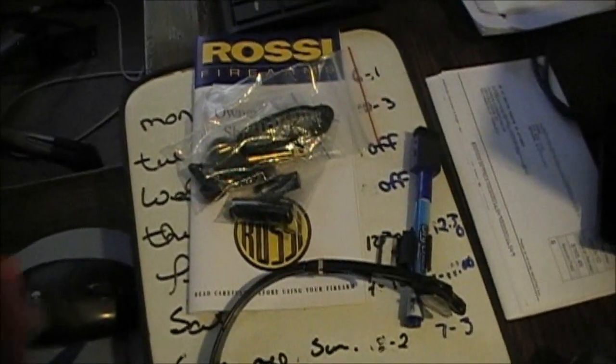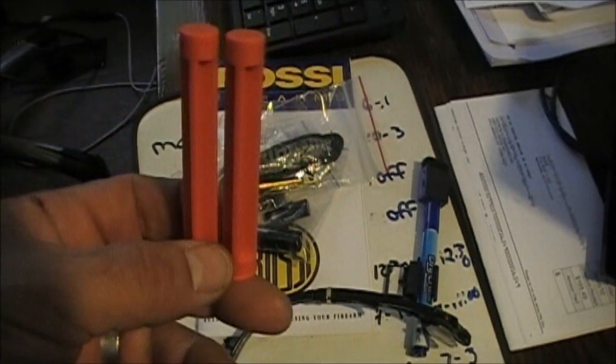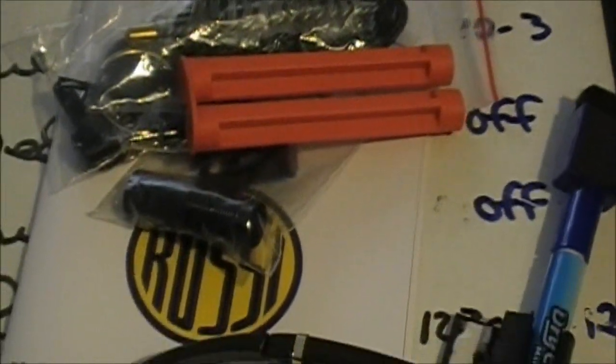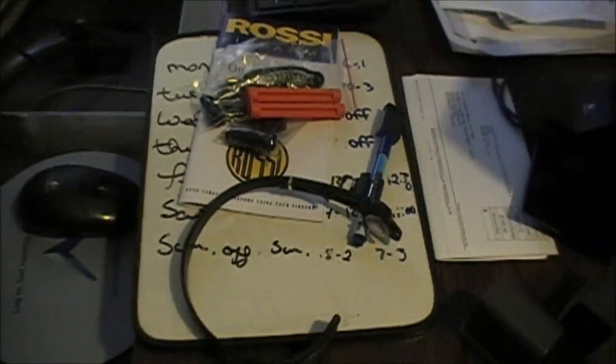One more thing — it does come with a duck plug. So if you're out hunting, throw your duck plug in and you've got your three shots for ducks. Gotta love it. Like I say, it's an all-around gun.